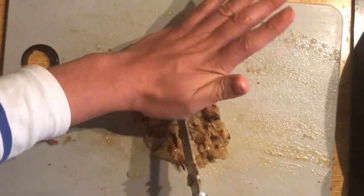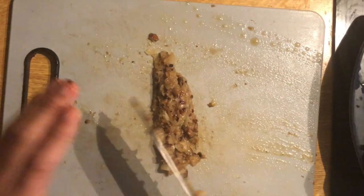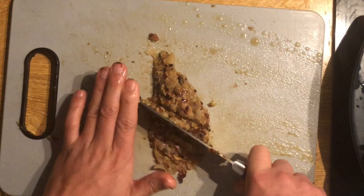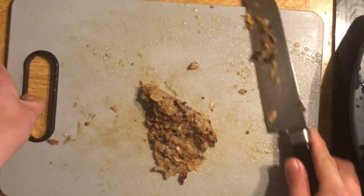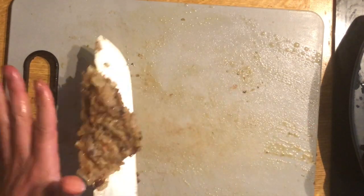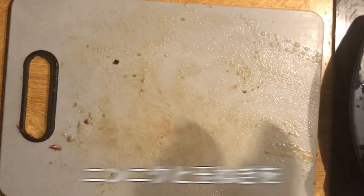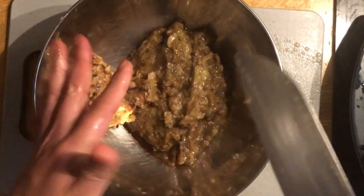I'll put the water on the top. I'm going to add some garlic in the rice.